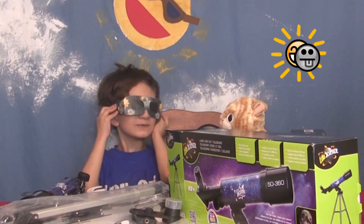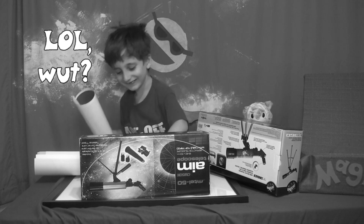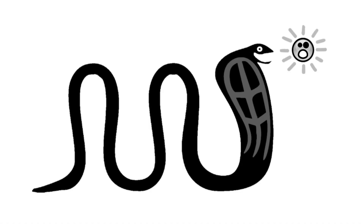We're in the path of totality. Apophis is going to eat the sun, apparently. And we're going to watch.